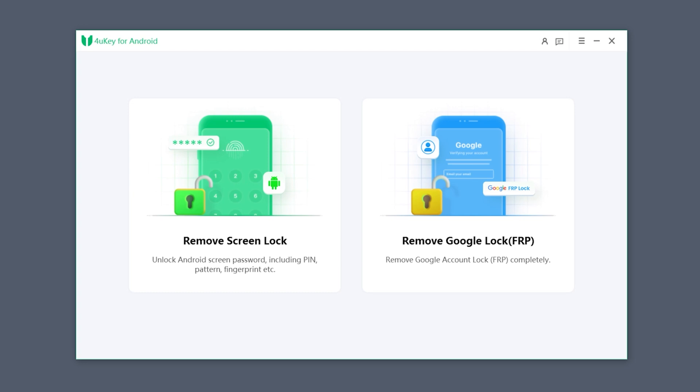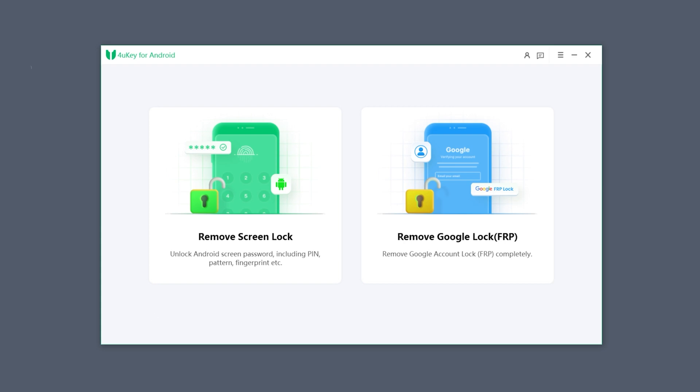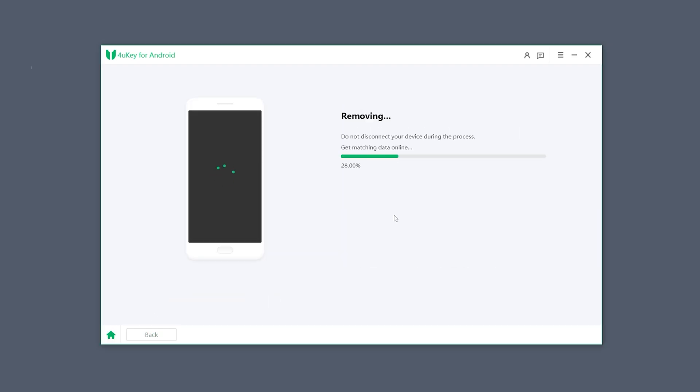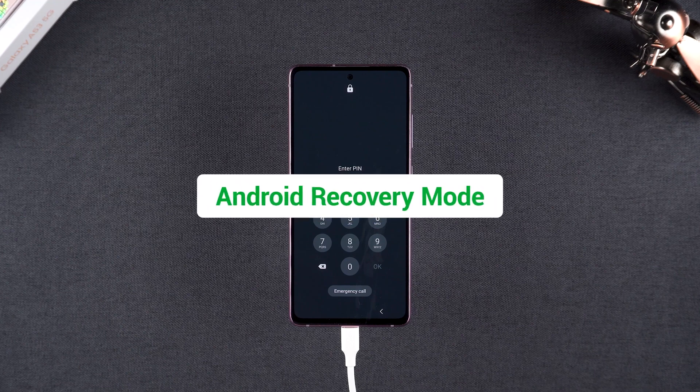After installing 4uKey for Android, launch the software. Connect your Samsung phone to the computer. Select the remove screen lock option. Click start and confirm with yes. The tool will detect your device and guide you through the unlocking process. Follow the on-screen instructions to reset your phone. First, boot your Samsung phone into Android recovery mode.